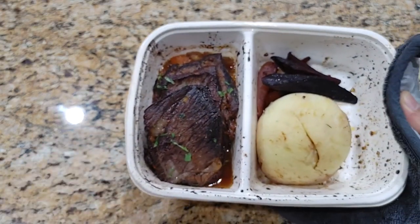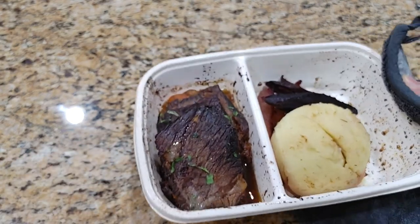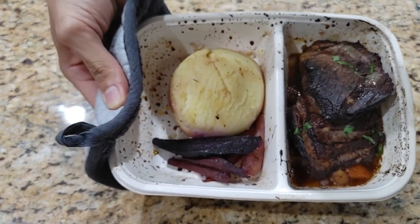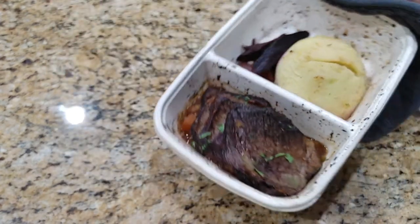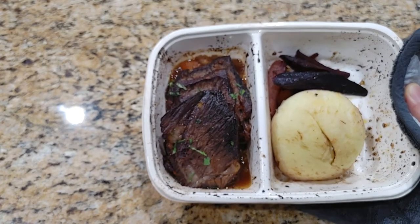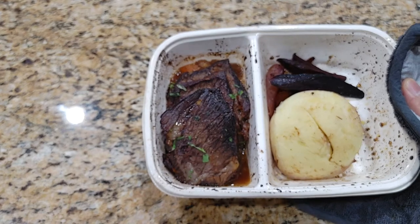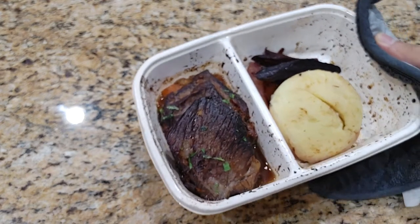18 minutes are up and this is what we got — looks pretty good. I was just told that this meal was given to us by accident. Nicole actually ordered the lamb — Lamb Sabzi — but we got this one instead. Hopefully it's a better contender.